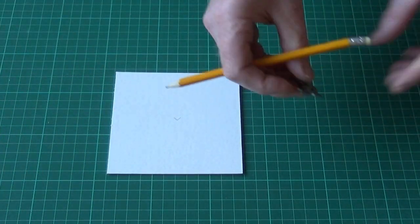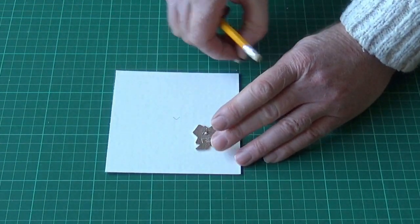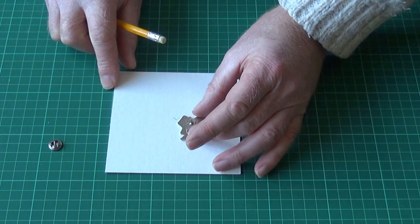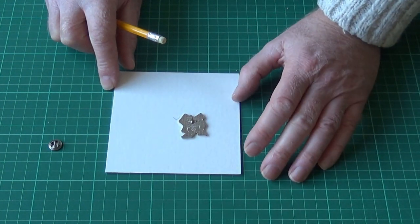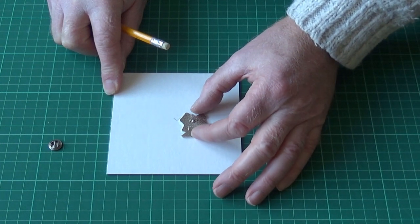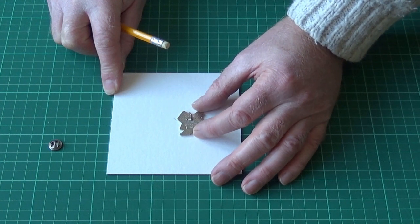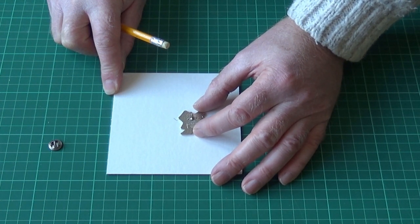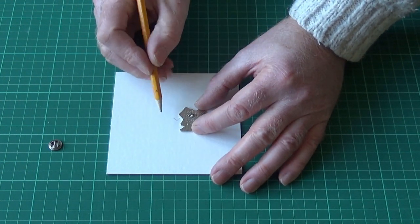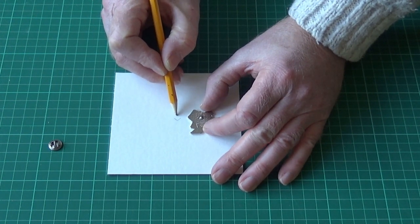Now this little badge is actually slightly offset in that the pin of the badge is slightly higher than the middle of the badge. So to get the badge displayed in the middle, I'm going to have to raise that point by about eight millimeters approximately.